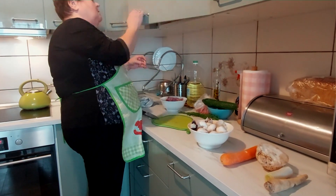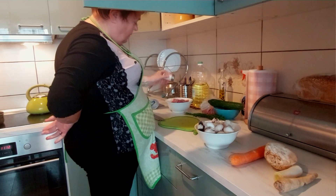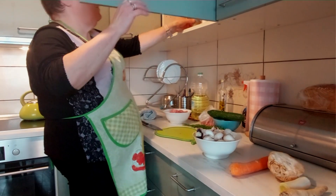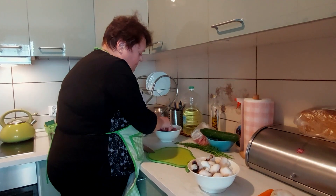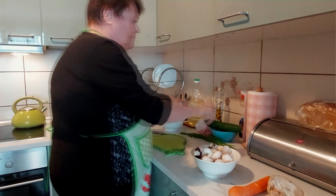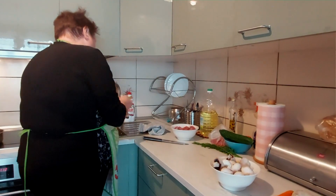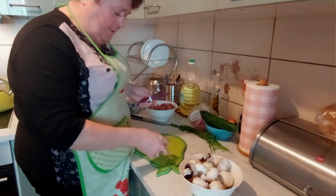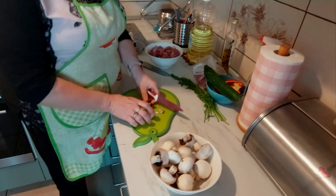Troszeczkę to posolę, bo jednak troszkę soli mięsko potrzebuje. Nie za dużo, i sobie to wymieszam. Pieprzyczku, żeby to sobie chwilę postało. A ja przygotuję w tym czasie pieczareczki. Wezmę mniejszy nożyk. No i pokroimy sobie teraz pieczarki, tak na pół na przykład.